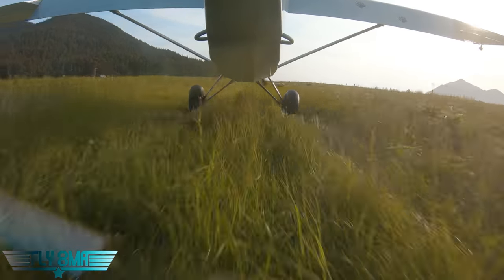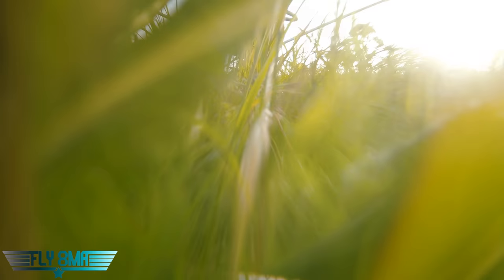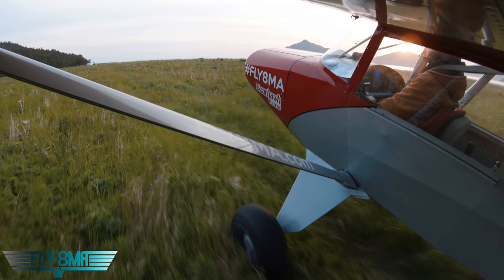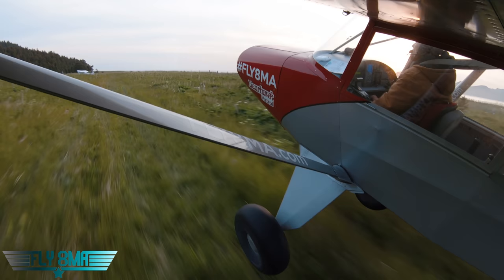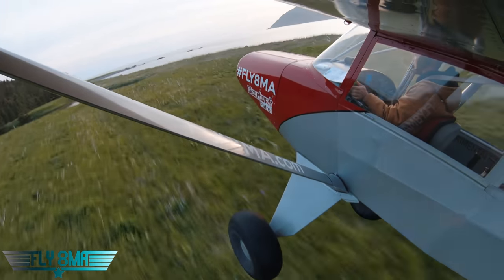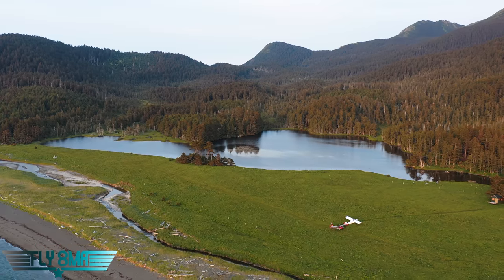For example, one of the first places we went after upgrading our tail wheel had super tall grass. I was not really impressed with my takeoff roll, because super tall grass creates a lot of drag on those main gear tires, and the big tail wheel isn't helping — it's not super soft underneath, so the old wheel would have done just fine there. But that tall grass is creating a ton of drag, and I wished I had a little more angle of attack to get the airplane off the ground sooner.